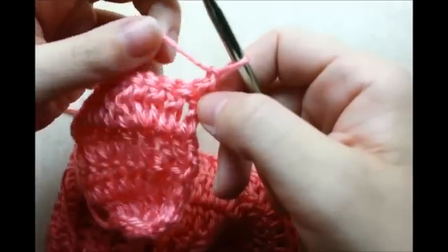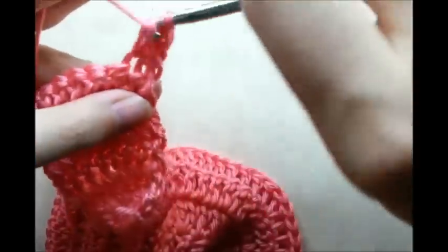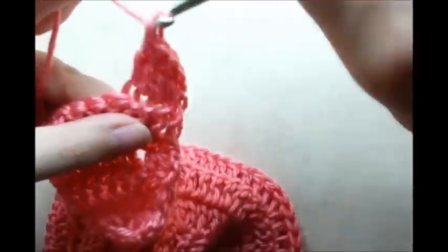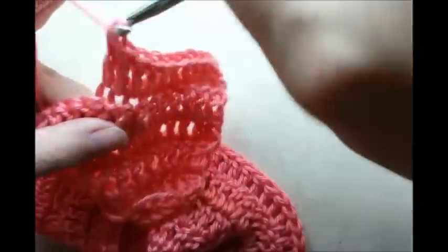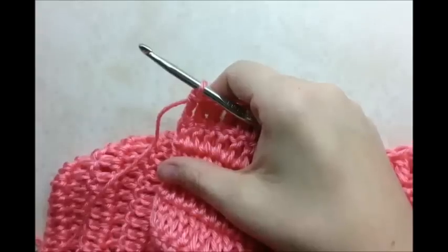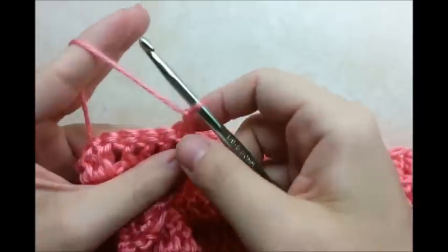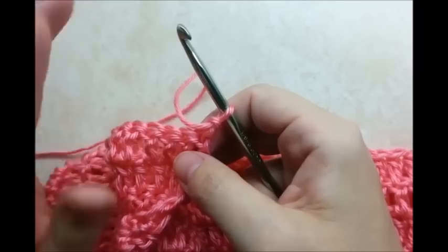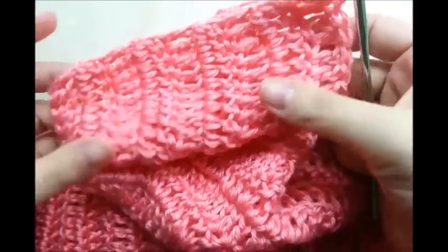Now we're going to start putting one double crochet in every stitch — we're not going to increase anymore. We're just going to be working back and forth putting just one double crochet in every stitch. When you make it to the end, chain one and turn, start in the very first stitch, and continue across with one double crochet in each stitch. You want to do that a total of five rows of one double crochet in each stitch. This is what you'll have so far after your five rows.